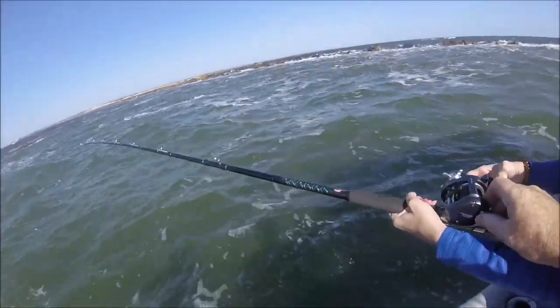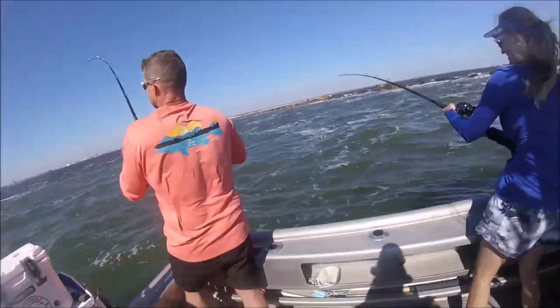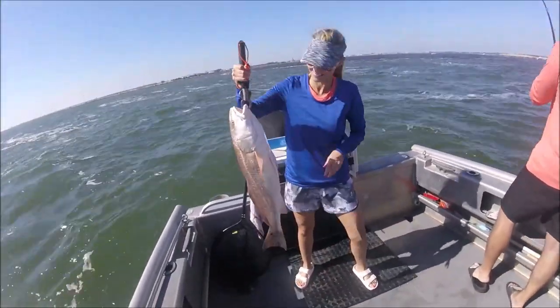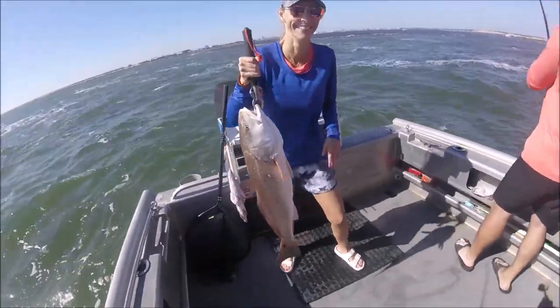We can get the clicker on there — we don't need that. Keep your rod up. If all else fails, just keep your rod up. There's Mom's fish. She got it to the boat pretty quick — she perplexed him to the boat.